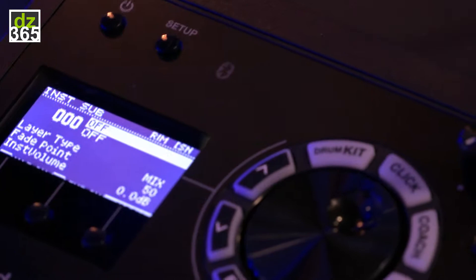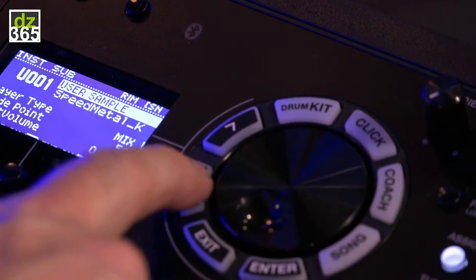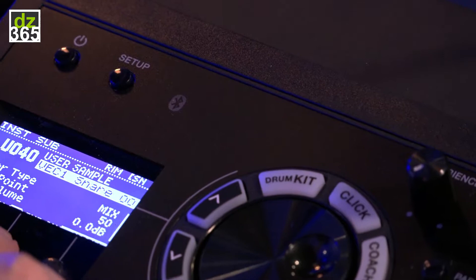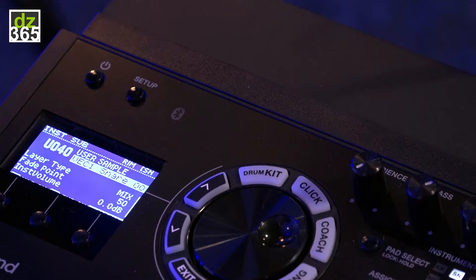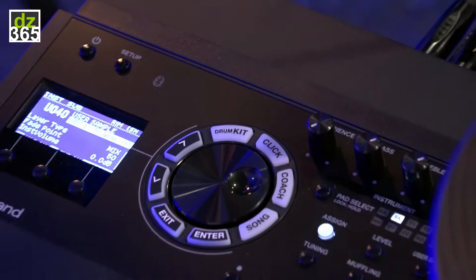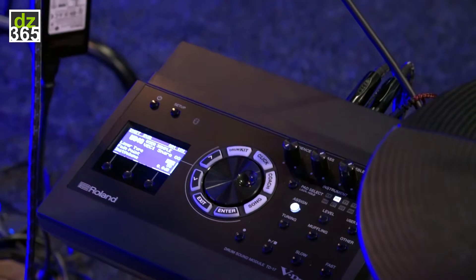Both for the rim and the head I can do it independently — this is the head only, this is the rim only. I go to my user samples and select one of the samples I just imported — a very fat sounding snare. I enable the sub button and listen to what happens.